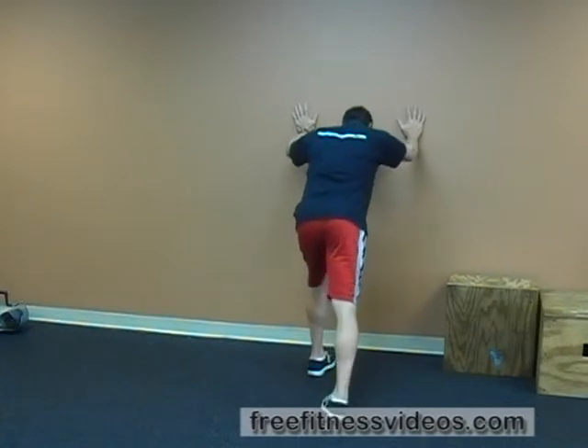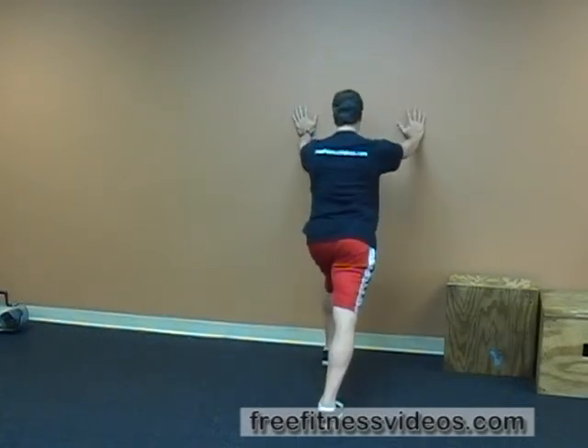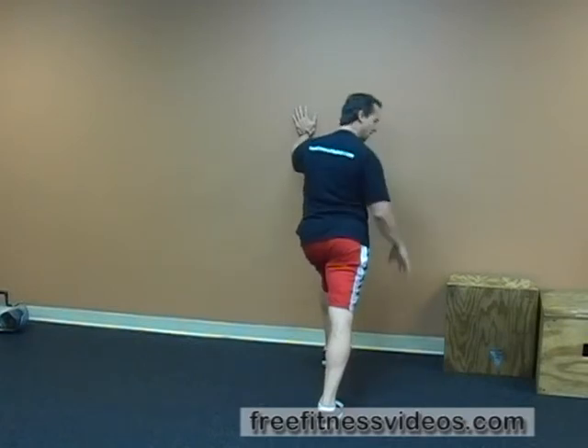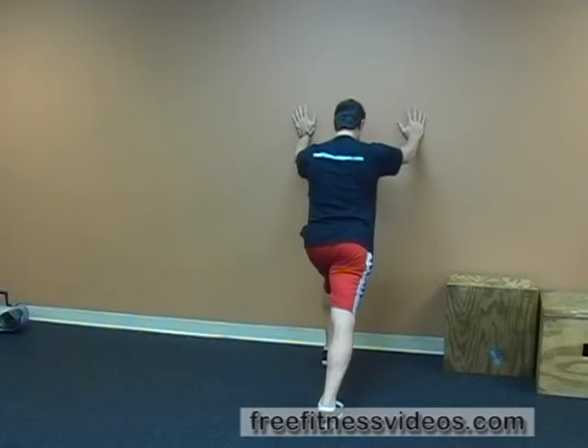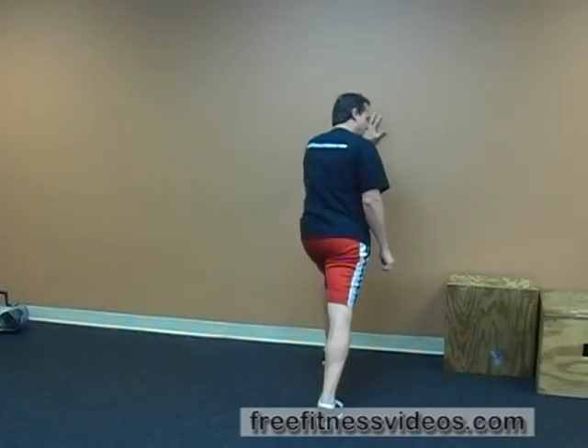So essentially this is what it looks like: toe in slightly, drive that forward knee towards the wall. The trailing leg should be straight — the knee should be straight as you lean forward. Look for those tight spots in the calf, and once you feel it, hold it for 30 to 45 seconds. And that's how you perform the calf stretch.